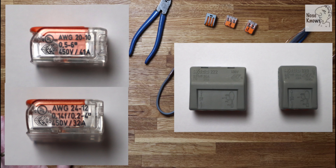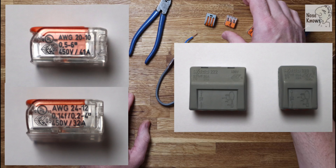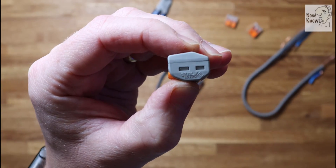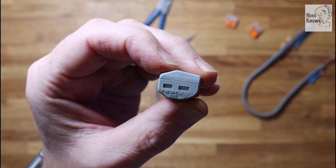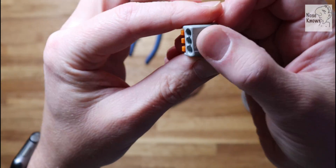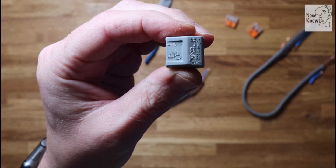Looking at the clips themselves, the compact clip has spec information on the left-hand side with more detail on the right, and the classic shows information on the back of the clip - model numbers and details. It's really good that they put all the information there so you can match them up just by looking at the clip. Looking around the sides of the classic Wago clip there is additional information, and you can also refer back to the website to check the spec is correct for your intended use.